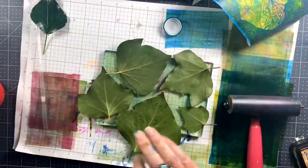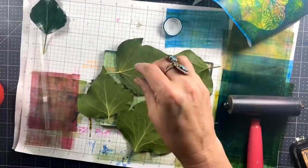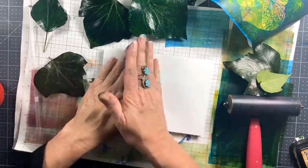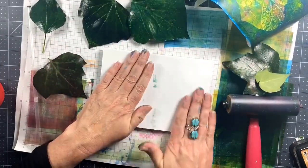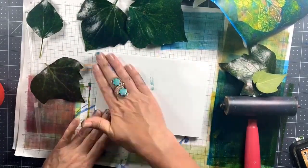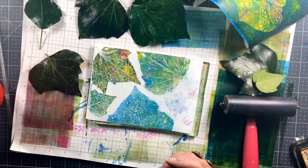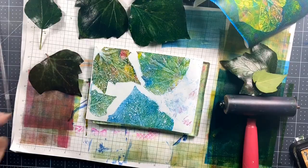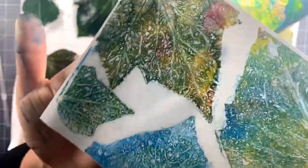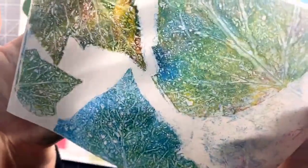Now those leaves are all painty. I'm just going to smash them into the gel press, transfer that paint in that beautiful veining detail, and then pull a print. This is where you really want to be using an open acrylic — Golden has an open medium that you can add to regular non-open paints to extend the drying time — so that you can do a beautiful leaf print like this with the paint that's still wet from your printing session. I love this one so much! That just looks like a picture of my garden!